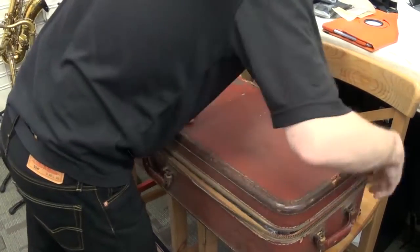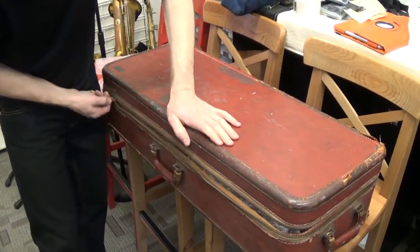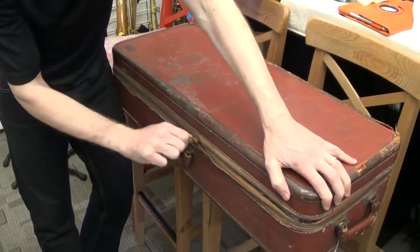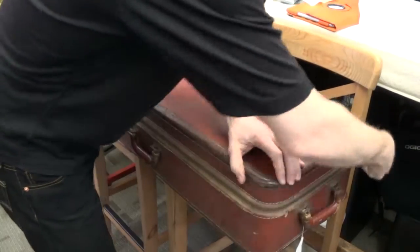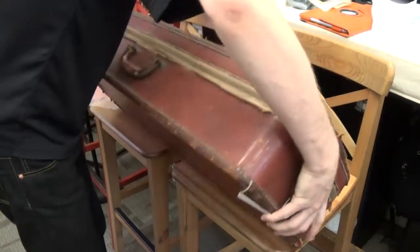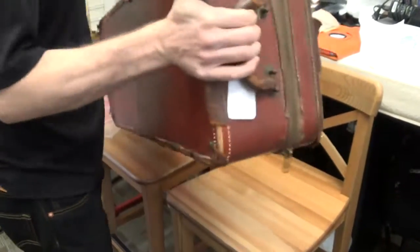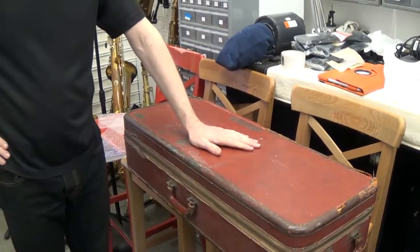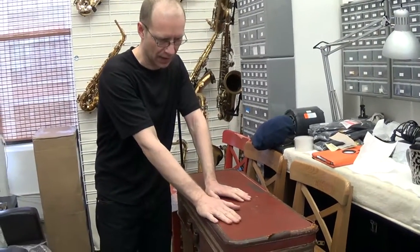That looks good. This is quite a used case, not too cooperative. There you go. Now the only thing shaking would be the handles, but the horn is very stable inside. Next I'll show how we pack the outside of the sax case to put it inside the shipping box.